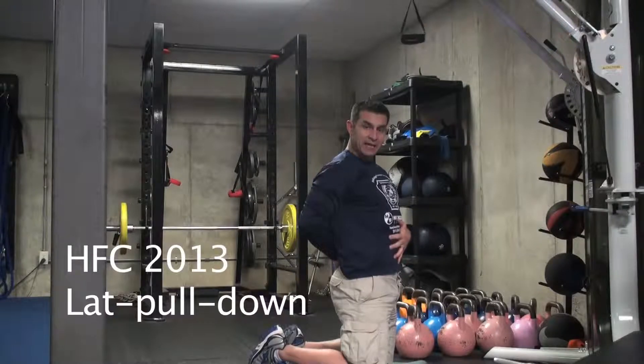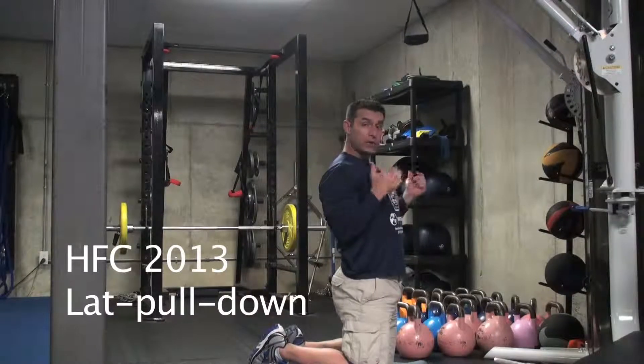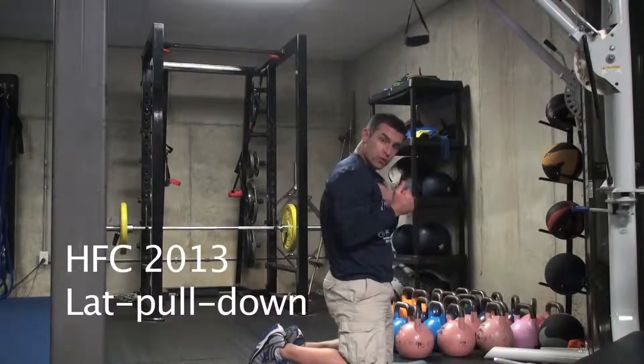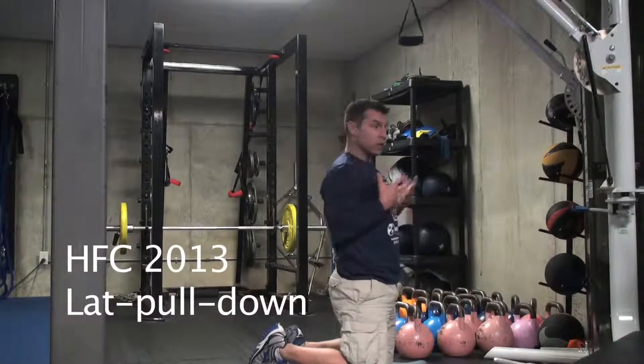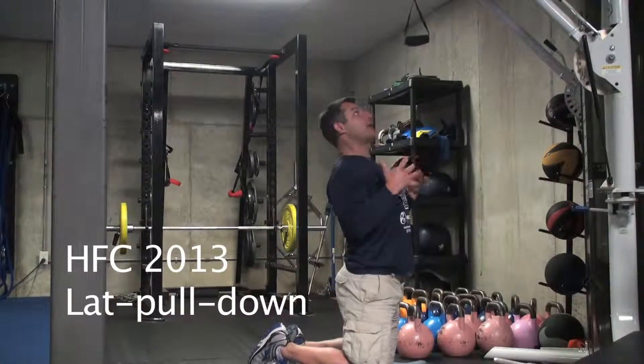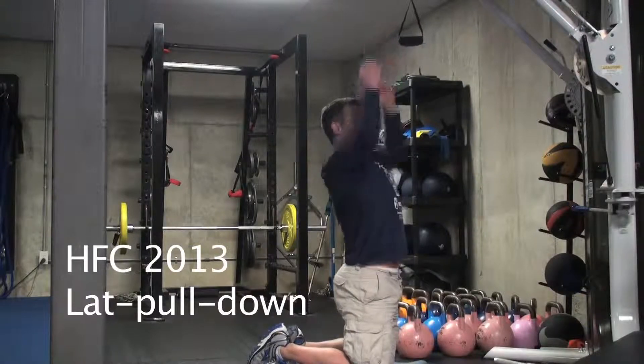You want to engage the abdominals so you don't arch your back as you're pulling down. Another thing we don't want to do is roll the shoulders forward as we pull down, getting more into that biceps tendon and the shoulder. So we keep our chest up and out, shoulders are back, a little bit of thoracic extension. As you exhale, we'll come down, inhaling back up.